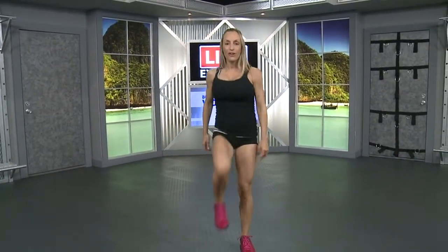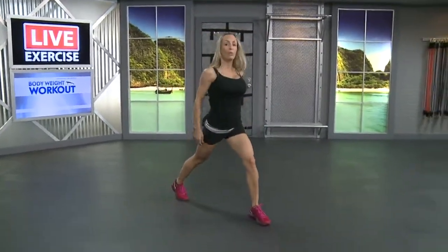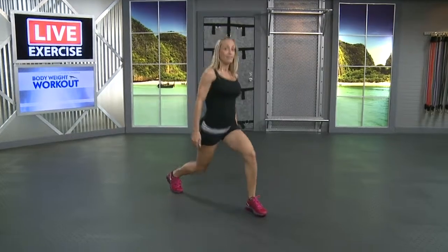All right, bring it back together, keep marching and bring it down. We're going to get started, go right into it. Start this off with some lunges. Start with one foot forward, the other foot is going to go back. Remember, keep your shoulders square, tuck those abs in and drop that back knee down to the floor. Make sure this front knee doesn't pass your toe.